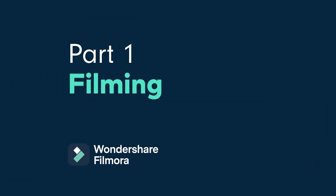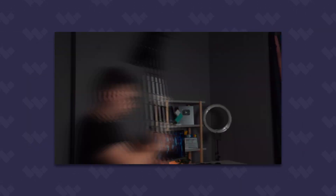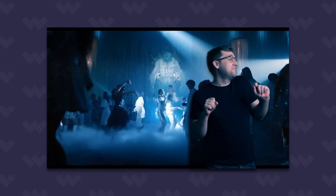Let's go! Before we get started, let's break down what needs to happen for us to achieve this effect. First, we need to study the footage to find a suitable shot to insert ourselves. Then, we need to reverse engineer the lighting for the scene and match it with our gear. Finally, we can film our scene and composite the footage over the original scene in Filmora 12.